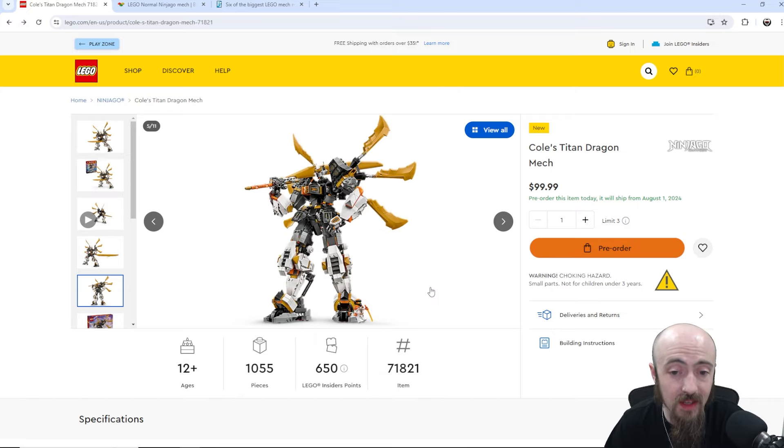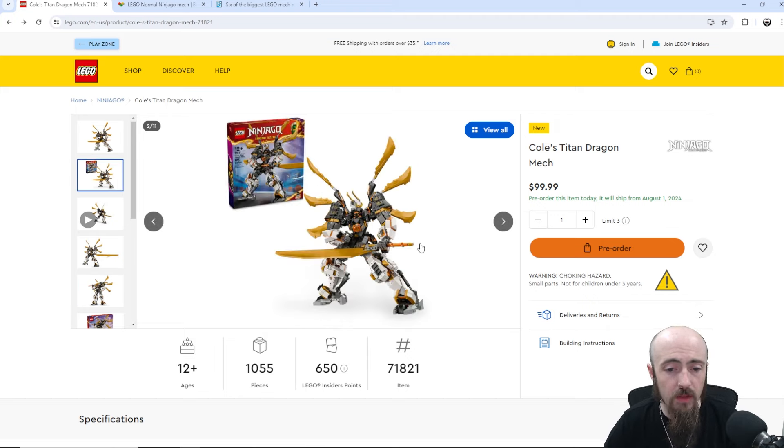I could see myself picking this one up. 1055 pieces, $100 — price per piece right on point. One minifigure, no side builds. I do like that sometimes, because side builds can get in the way. I appreciate the fact that there's no side build taking up extra pieces — you're just getting all build, all big mech. Maybe the sword could have been done a little bit better on the finishing end, and I'm sure those are not new elements — I've seen them used many times before.